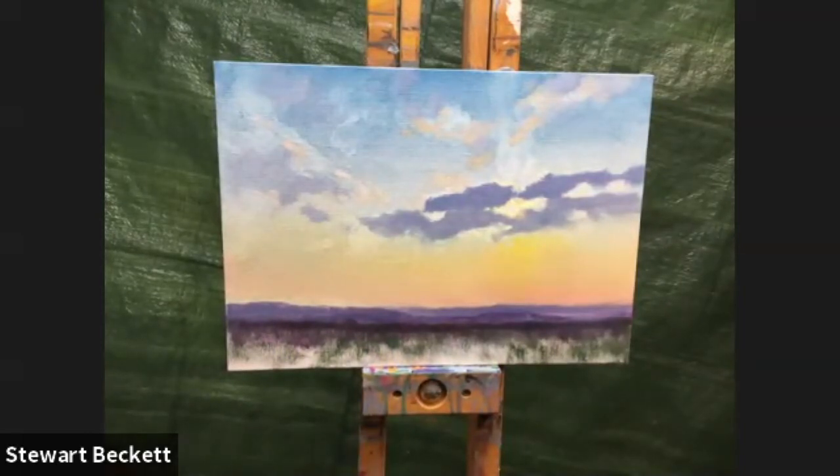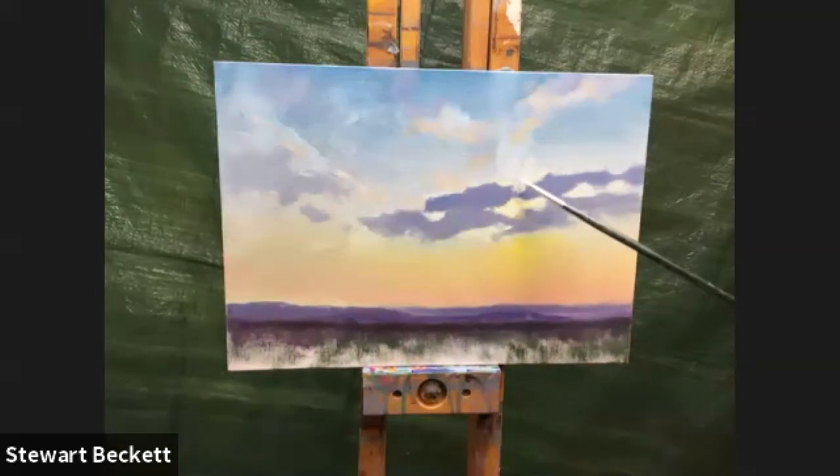Standing back and looking at it — it looks pretty good, gorgeous! When you're sitting right on top of it you can't always tell what it is. No little cottage yet — we're cottage-free today.